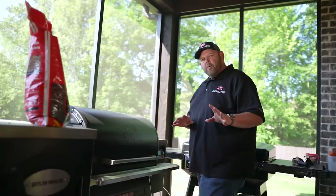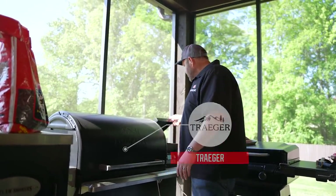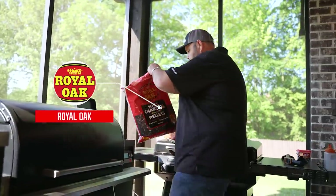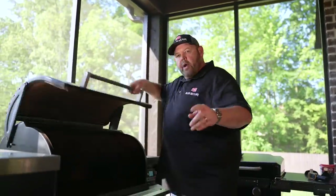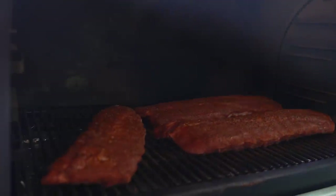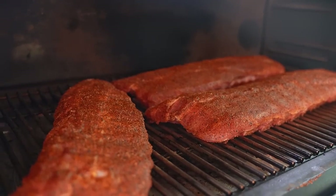We're going to let these set for about 15 minutes while our Traeger comes up to temp. We're cooking at 300 degrees today. We've got our Traeger Timberline 1300 running at 300 degrees, and I want to go ahead and top off with some Royal Oak Charcoal pellets. Now I've got our three slabs on — I'm going to get the grill lid closed and let it go for about an hour, then we'll look at them and maybe spritz them.